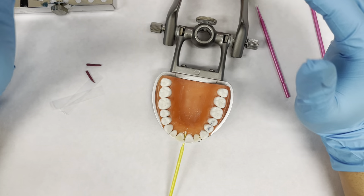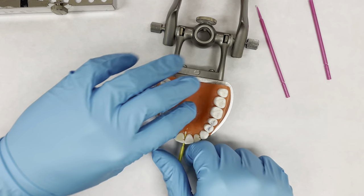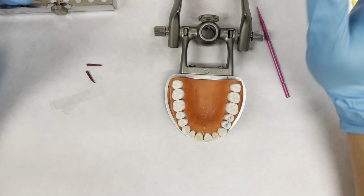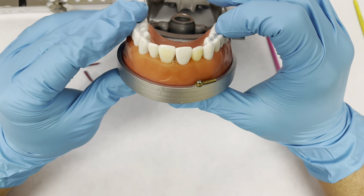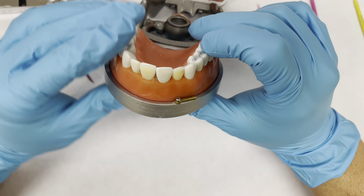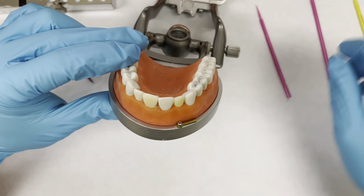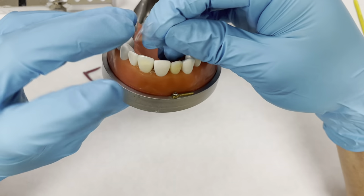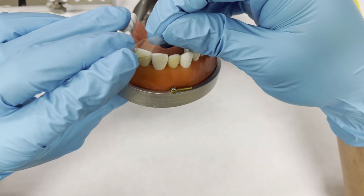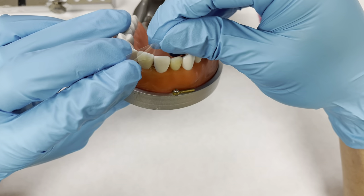This video is on the restorative portion of the CDCA. When you're working with your typodont, you're going to notice that the contacts are very tight. One of the easiest ways to get around that is going to be by wedging — pre-wedging — before you get your matrix or your rubber dam.